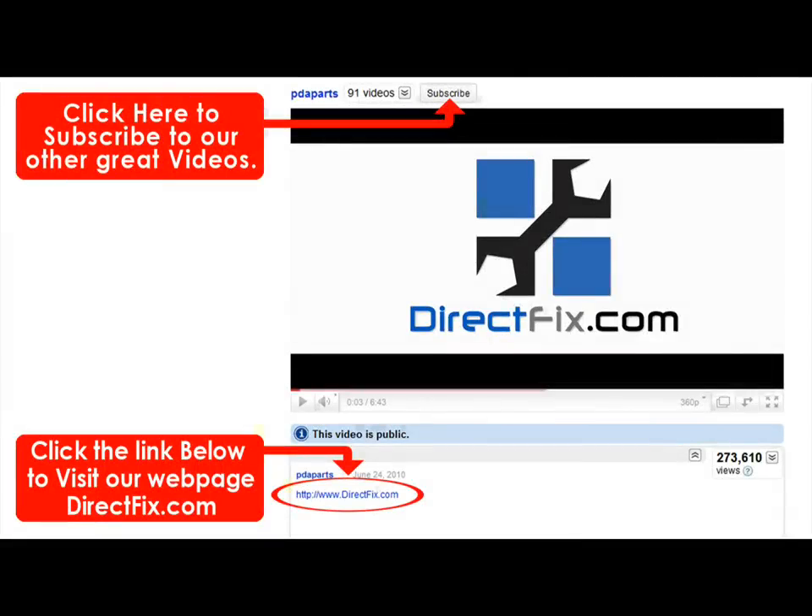Please be sure to visit our website, directfix.com. Just click the link below for all your parts and accessory needs.